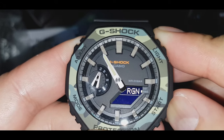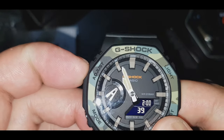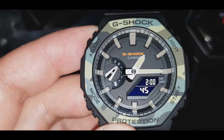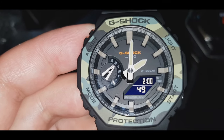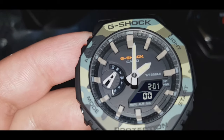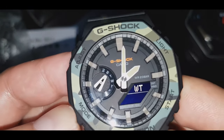Hanapin mo lang yung Singapore or Hong Kong. And then isang press mo lang dito sa adjust button — mag-automatic na yan guys. Lahat na yan: yung date, yung year, saka yung time. Ayan na yung time sa Pilipinas guys.